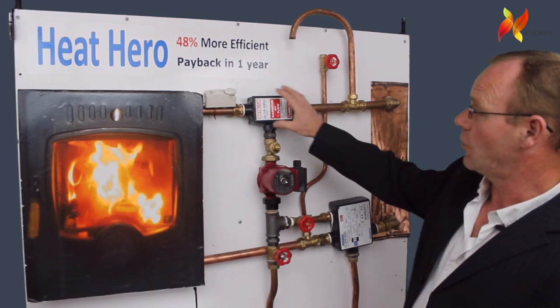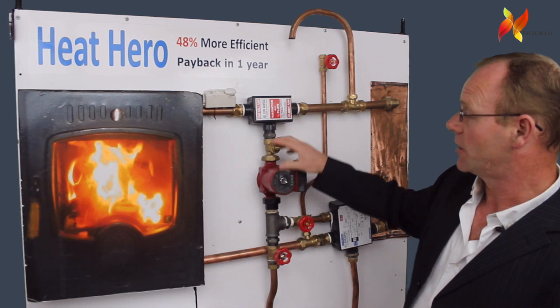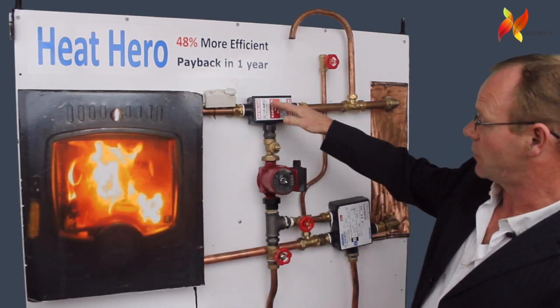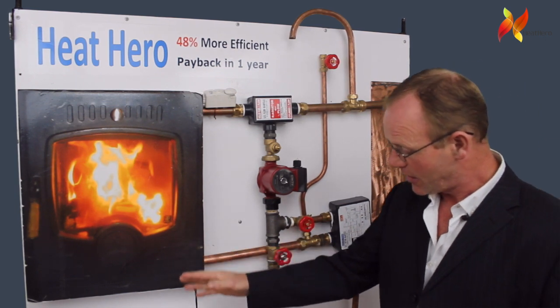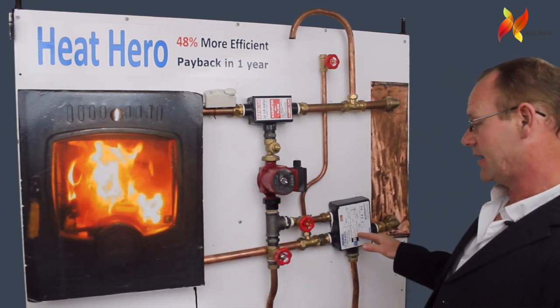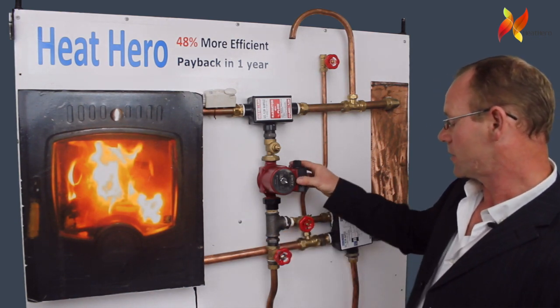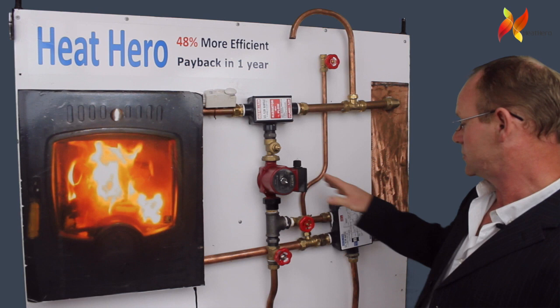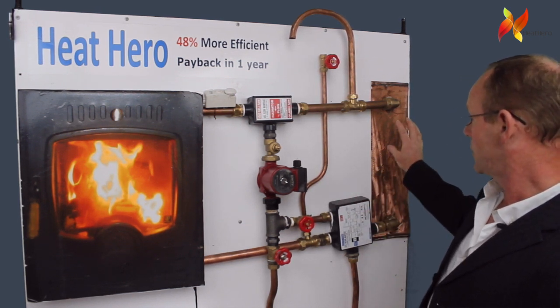We have a flow manifold with an injector inside it. When the pump comes on it sucks the water from the stove through the pump and pushes it all the way around the radiators. It comes back through the return manifold and is then injected back into the stove.